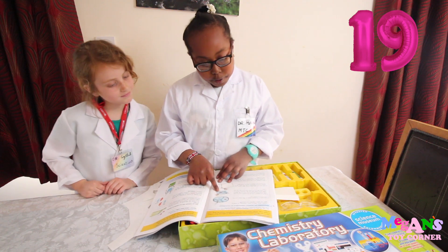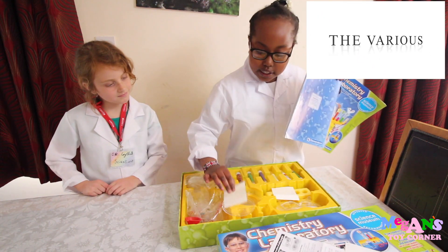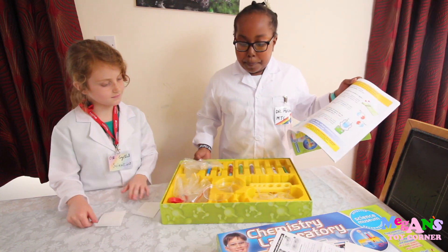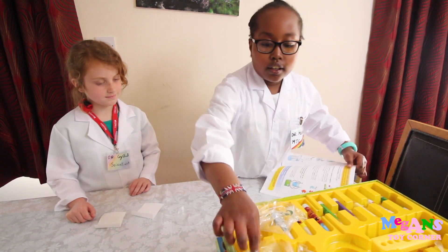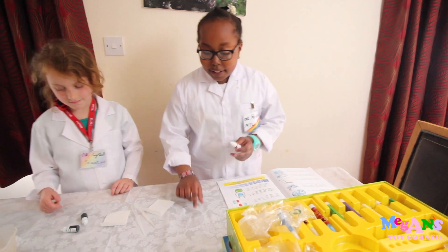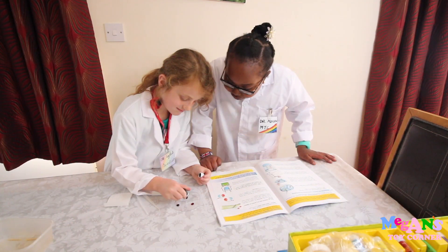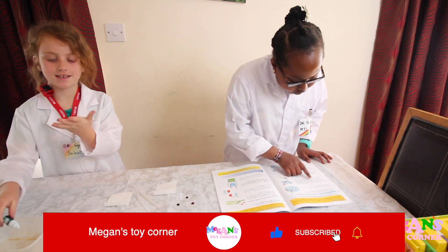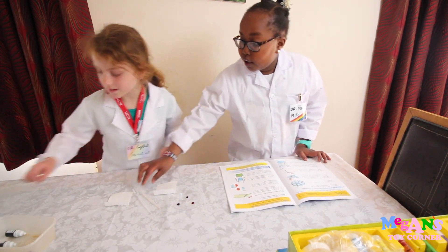We're going to look for experiment like tea. So this is experiment like tea. Me and Crystal are going to have these, and we'll need this and these two colours. Me and Crystal are just going to put it in this container. I'm going to put in as much as everyone else.